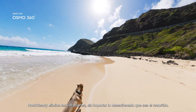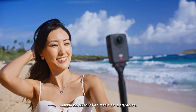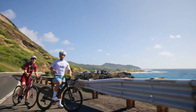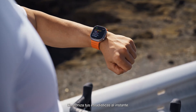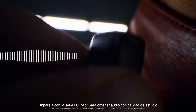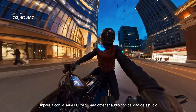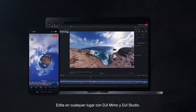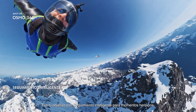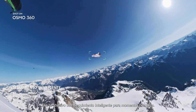Rocksteady eliminates shake, no matter how wild the ride. Switch lenses mid-shoot, from you to the wild in one move. Sync your stats instantly. Show off your pace. Pair with the DJI Mic Series for studio quality audio. Edit anywhere with DJI Mimo and DJI Studio. Lock on your subject with intelligent tracking for hero moments.